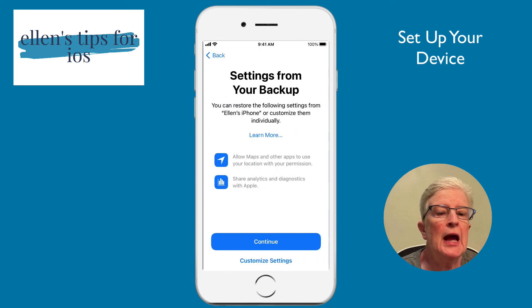It's going to ask if I want to customize the settings or keep them the same as they were. I'm going to leave everything the same, so it will pull everything exactly how I had it set up on my previous iPhone. I'll tap Continue.